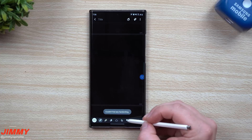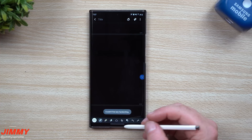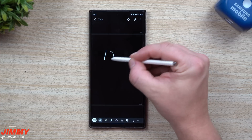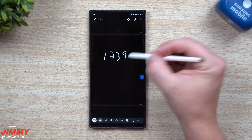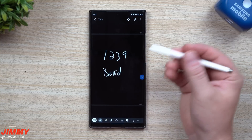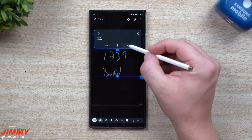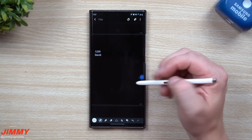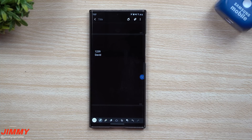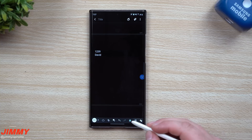This next icon is a way that you're able to convert your handwriting to text. So we're inside of our pen. I'm just going to write something down — let's do one, two, three, nine, and then David. I have chicken scratched — I don't really have good handwriting. So we're going to go here, convert it, and there we go. If you're writing something down and you're better at putting your thoughts from pen to paper, you're able to do it this way and always convert it at any point. And here's your back and forward.